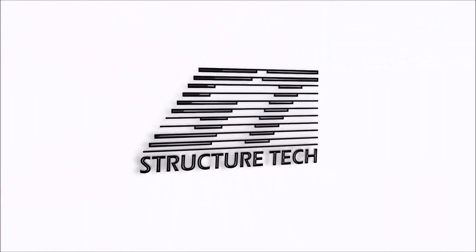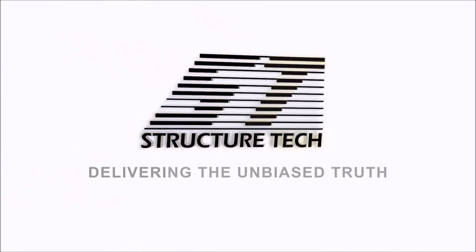Hi, I'm Ruben Saltzman with Structure Tech Home Inspections and today I'm going to talk about identifying the difference between a 60 amp and 100 amp fuse panel, even when it's really tiny like this one behind me. I'm talking about this today because one of the inspectors on our team came across a panel that was pretty small, kind of similar to this one behind me, and none of the labeling on the panel was legible.